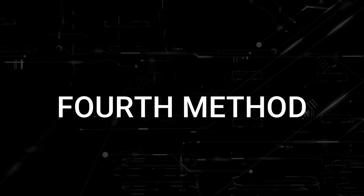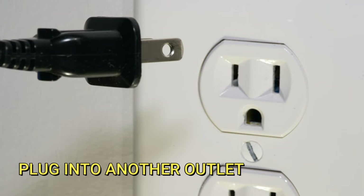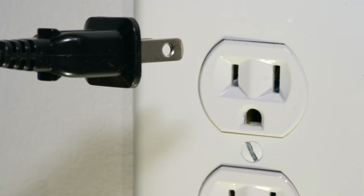The next method would be to plug the TV into another wall outlet. You might have a particular outlet that went bad, and doing this will make sure that you are getting the correct source of power to your TV, so just try plugging it into a different wall outlet.